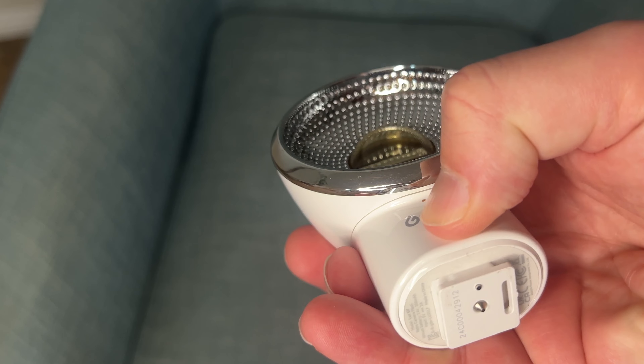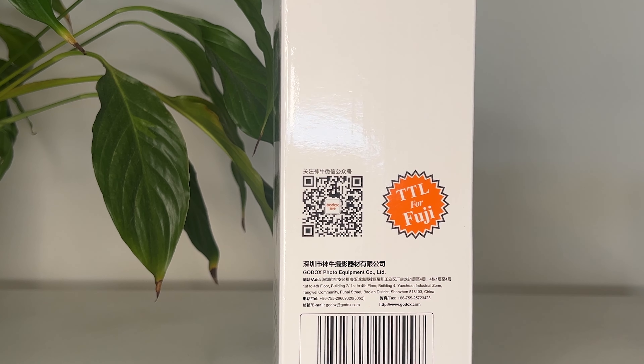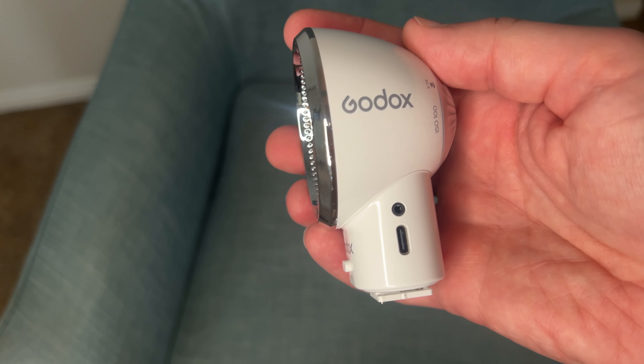On the bottom, you have a single pin, and that's how this flash can be used across different camera brands. Some of Godox's other flashes have different sets of pins for different camera brands, allowing them to read settings from your camera and deliver exactly the right amount of flash. But the Luxe ELF is not one of those sophisticated flashes — it's what we call a manual flash with just a single pin. But don't worry, I'm going to show you how to use it.